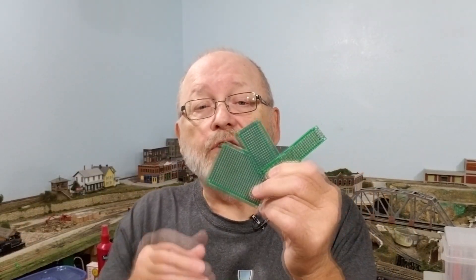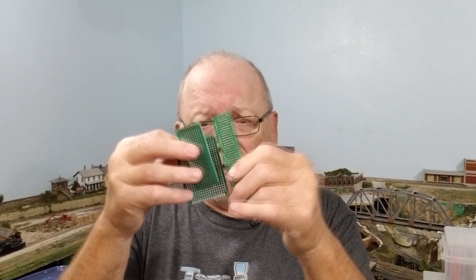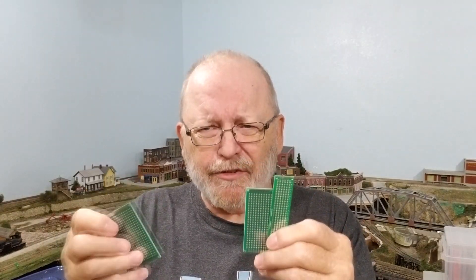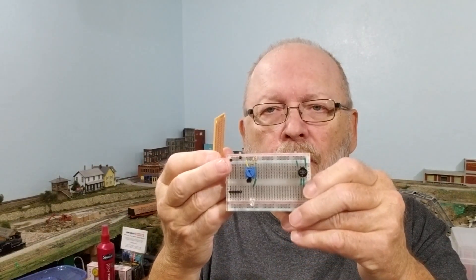You can buy circuit boards in different sizes. I bought a pack of circuit boards with I think five assorted sizes. You can also get circuit boards that have traces similar to the bands that are on the breadboard. On the breadboard, you have the power buses on either end.